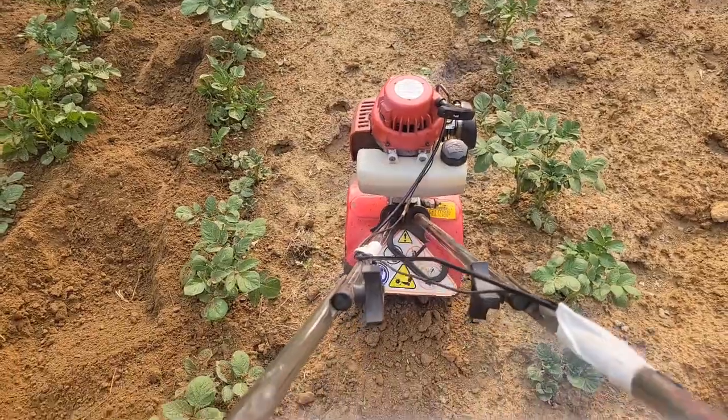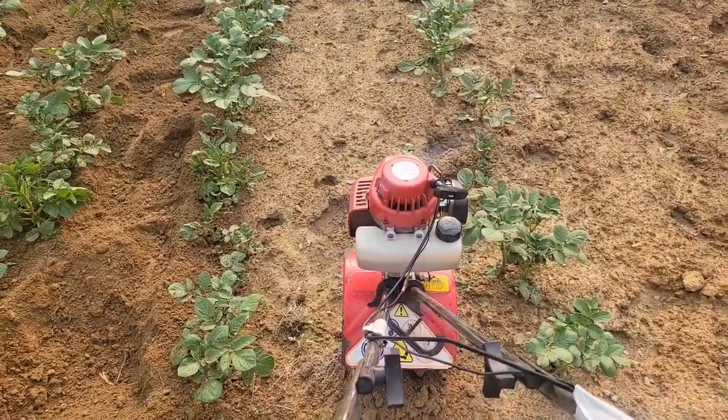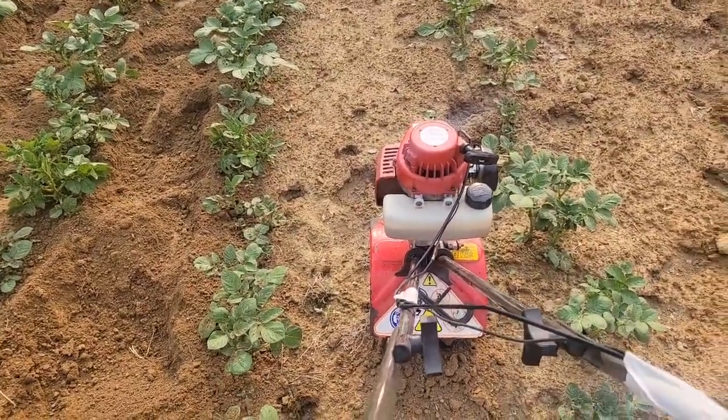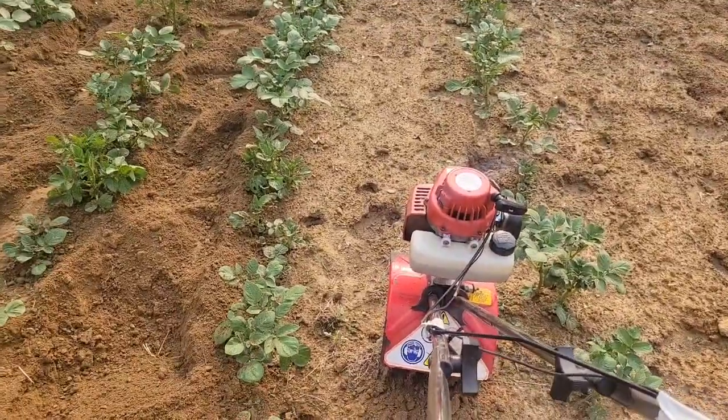It is tater hilling day and I'm kicking my own butt here. I'm gonna run this little mini-tiller in between the rows to soften up the dirt so that I can actually hill the taters up — because it ain't easy, and that's our mantra here.